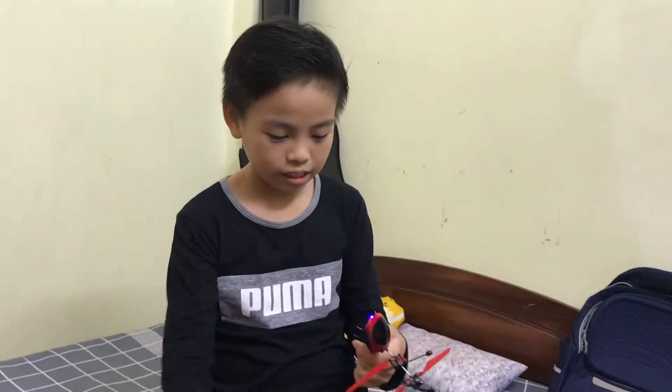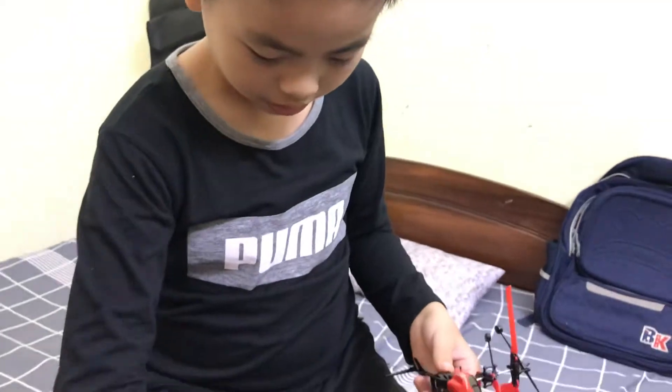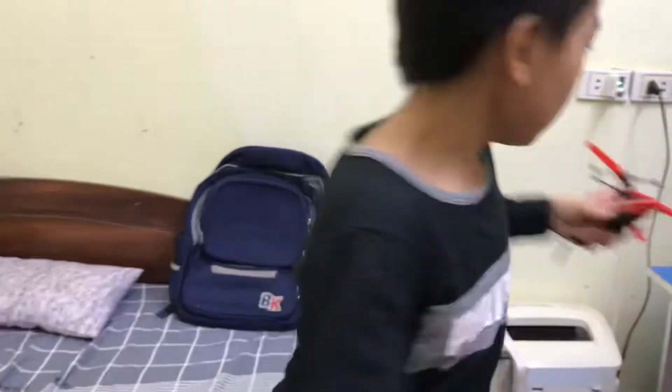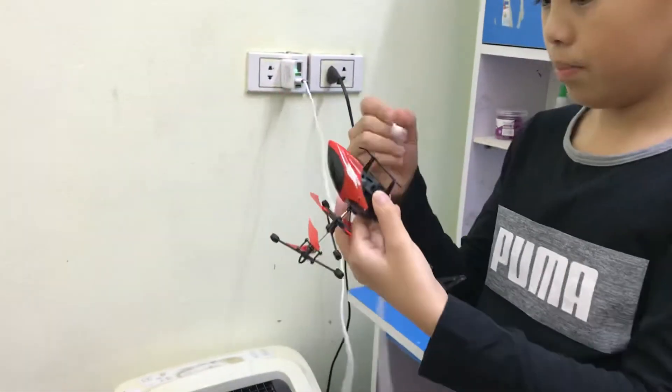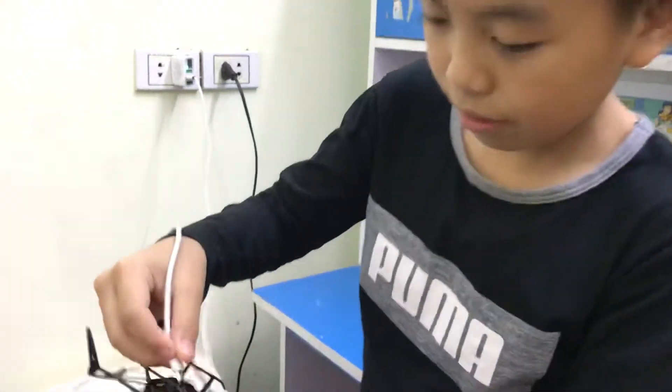So we can do like this: firstly, we turn it off. We turn off the remote. Then we use this to turn on the battery. Here, you can see that here.